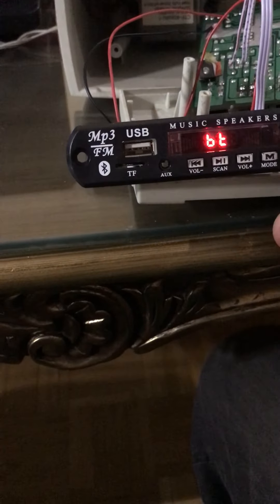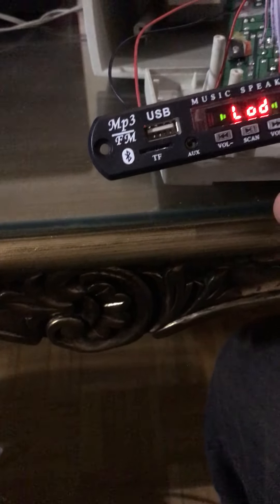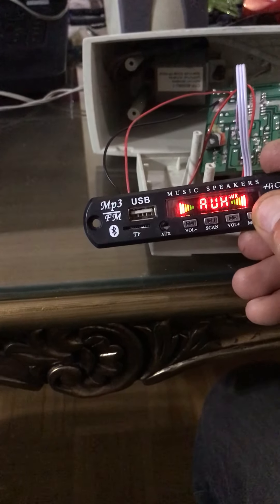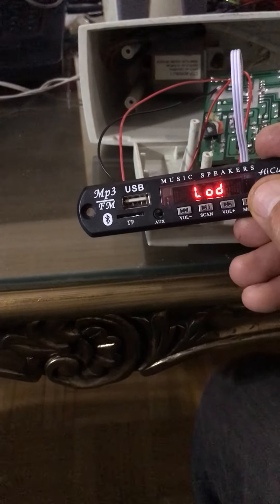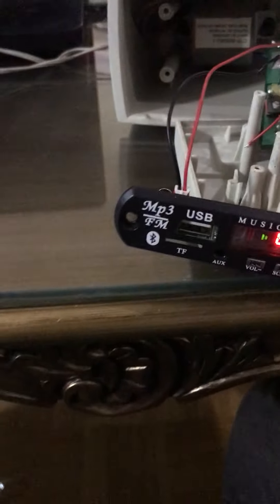I can play any kind of music with this. I'll put it in FM mode — the antenna should be connected to this one for that mode.